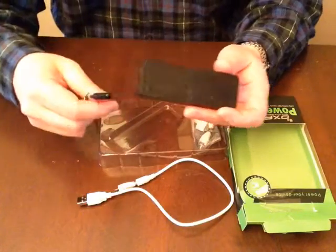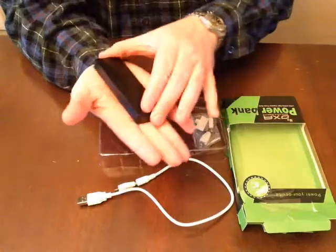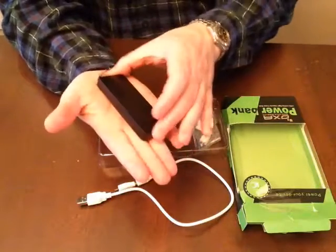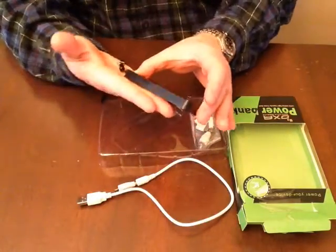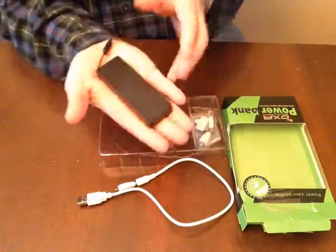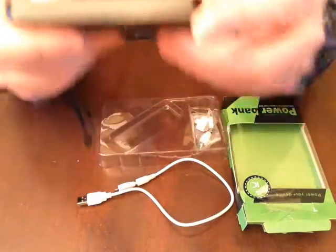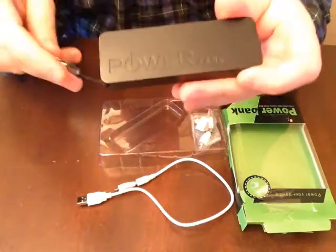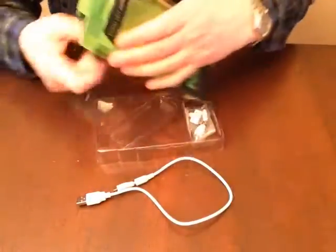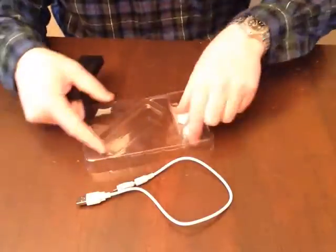One of the things I like about this power bank right off the bat is that it's thin and small. It doesn't quite fit in the palm of your hand — it's a little bit bigger — maybe about as long as your fingers. But it's a good size, and look at how thin it is.